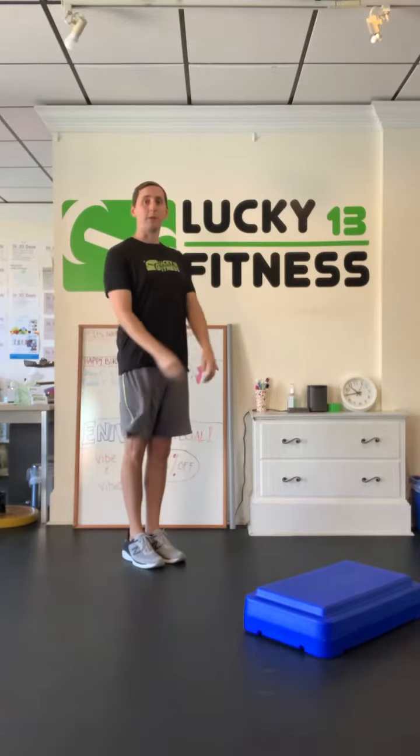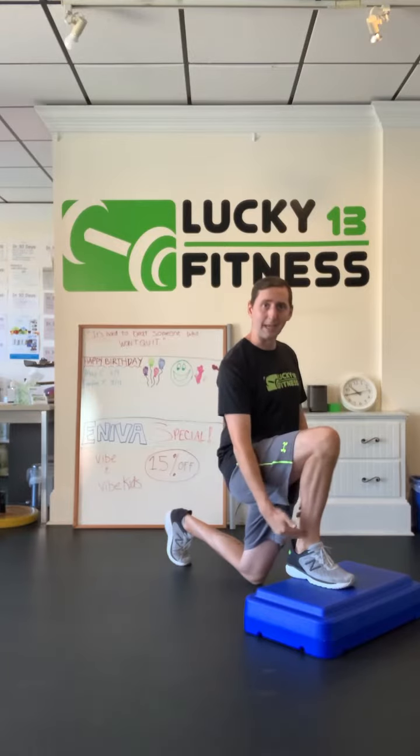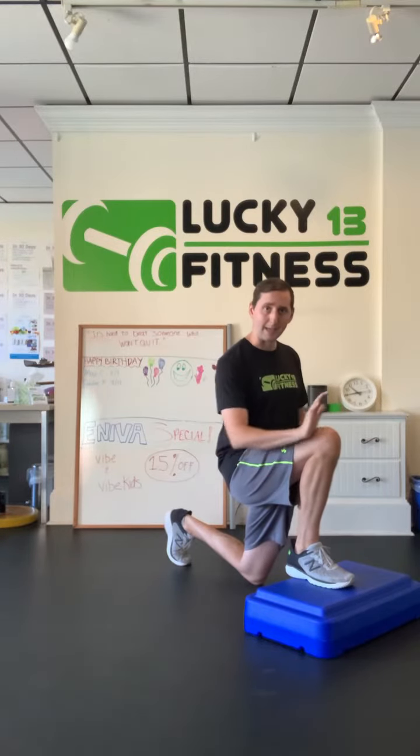You're going to stand in front of the object, go nice good posture, shoulders relaxed, tall through my spine. You're going to take a big step onto that step up. What you're looking for is that knee staying over that front foot — it can come up to the toe but it's not going past the toe.